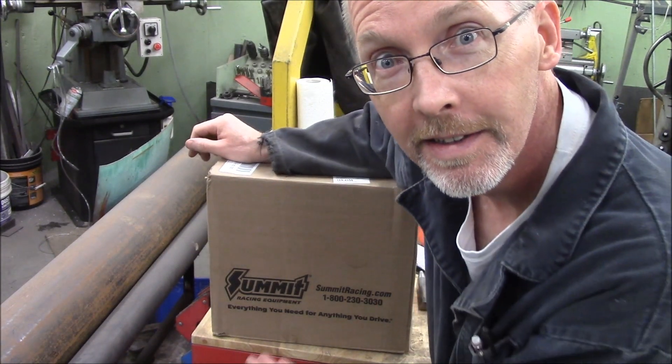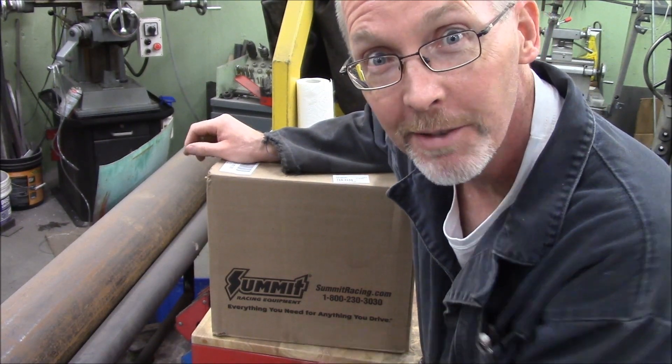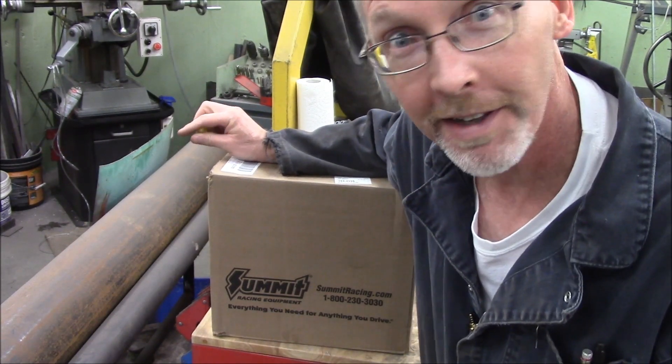Ladies and gentlemen, come gather around. Today, Santa's arrived and he's got something new for the 61 Chevy pickup. Let's have a look.